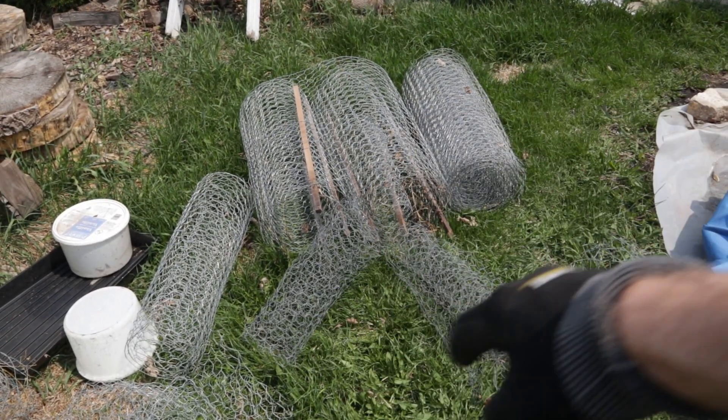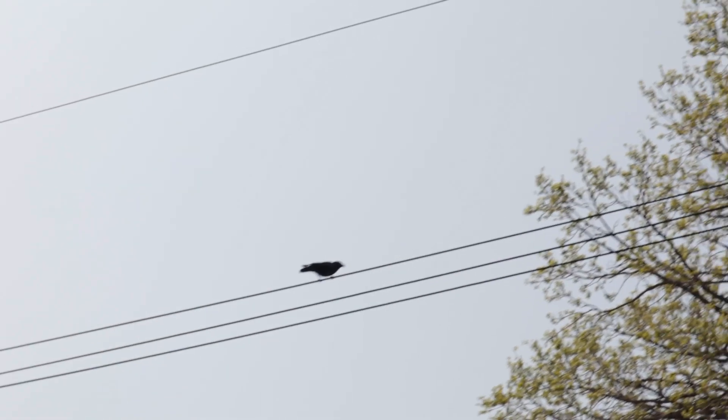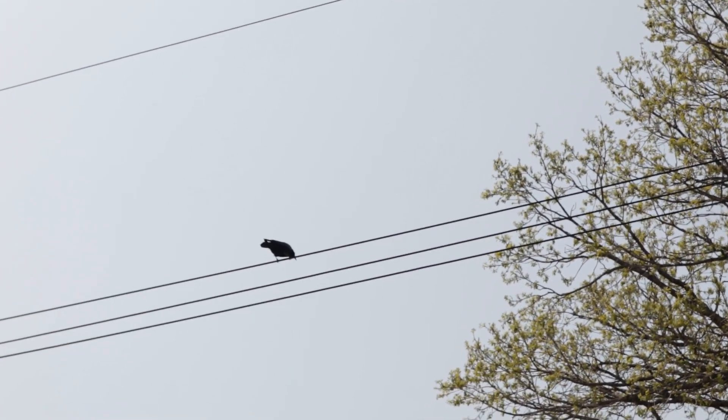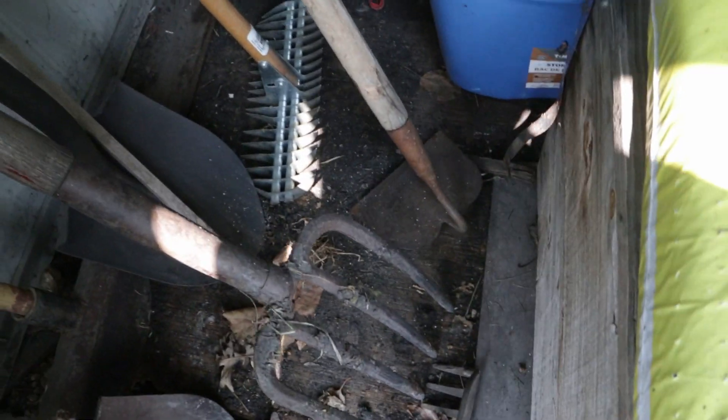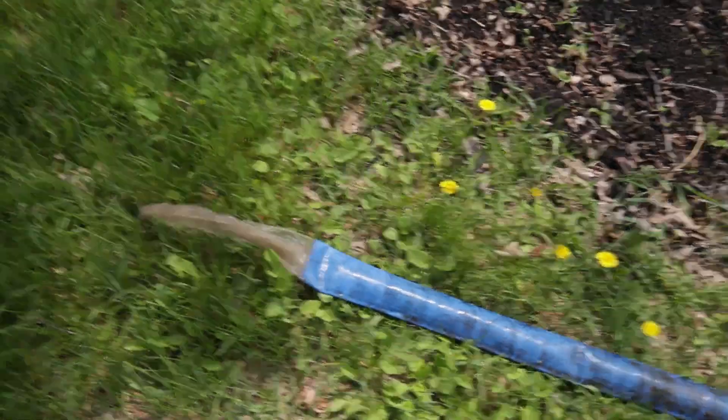I've got all my chicken wire out. The only problem is that each one is cut for a different place in the yard, so I really need to learn to mark those. There's my buddy the crow — he hangs around and I give him peanuts sometimes. The barrel's filled and it's working.